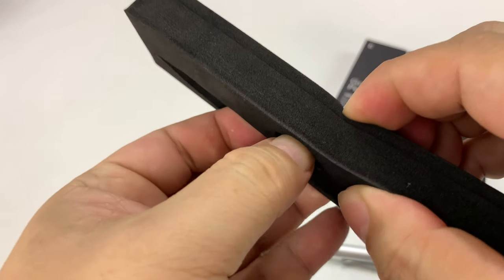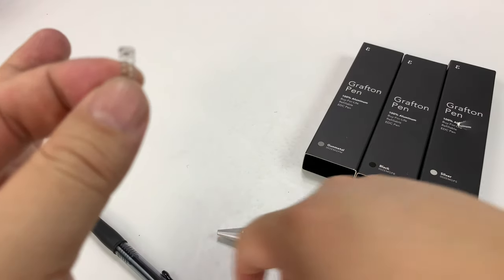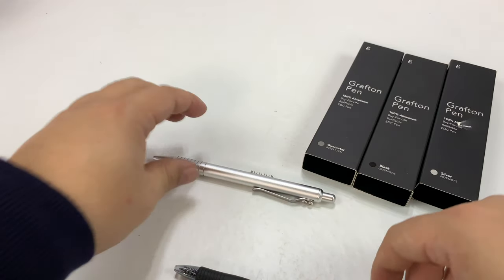I'm going to quickly show you everything I've learned about these because this is my third one and I'm super excited about them. It comes with this little spring, and if you're going to use a Pilot G2 refill, you're going to want to take this little spring out and use that with the pen.